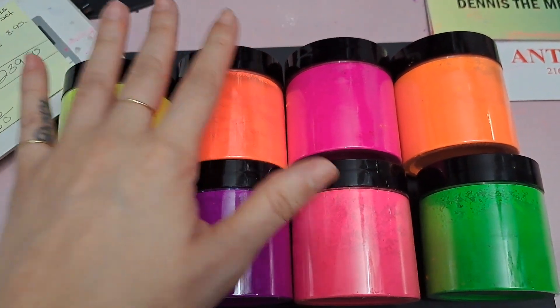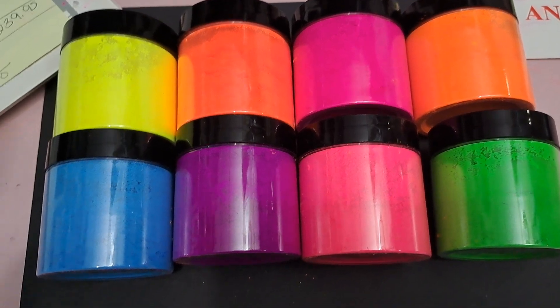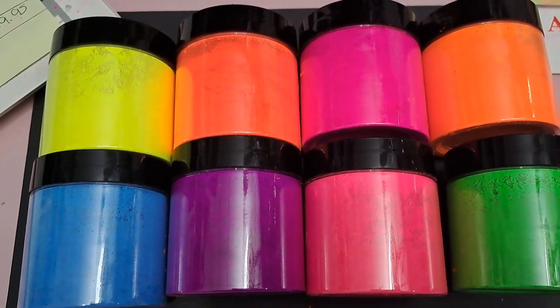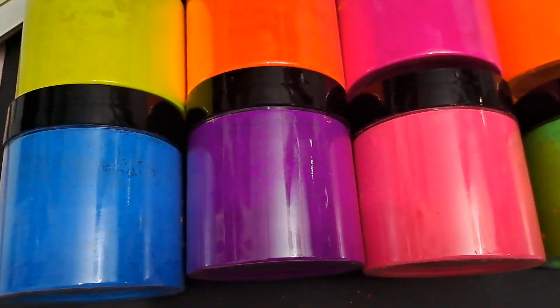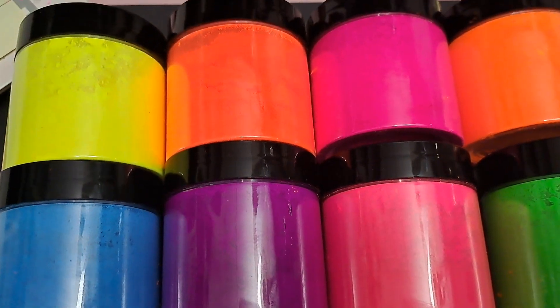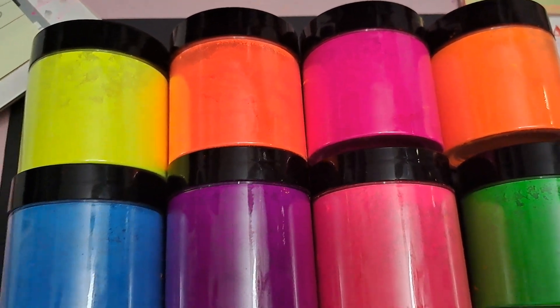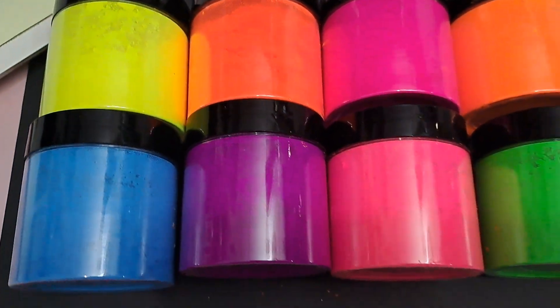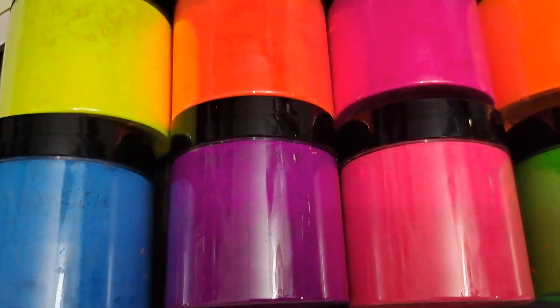I'm doing this bundle here which is neon pigments. They are mica pigments. They are cosmetic safe, so you can use them for everything. They should have solvent resistance to them as well, so they're great for acrylics and everything. These are not acrylics — these are just a pigment powder.